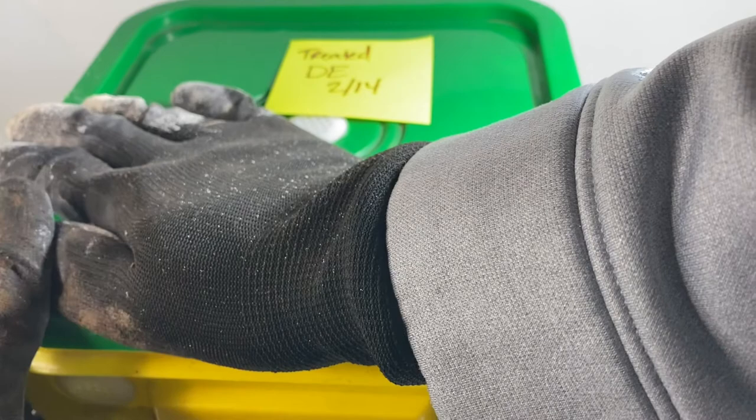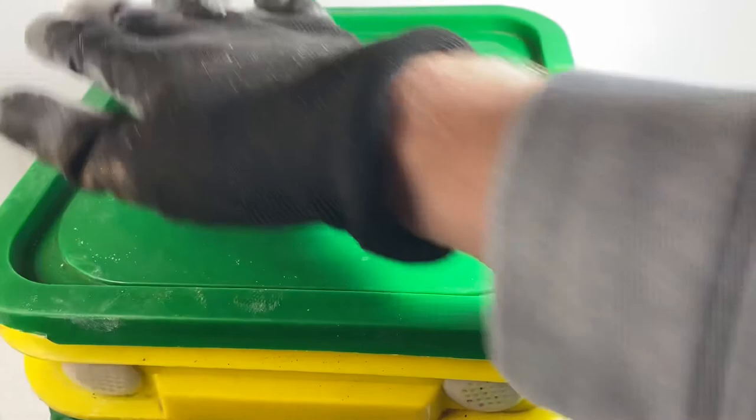All right, so we'll update our little sticker here — we treated it with diatomaceous earth again today and we'll check on it next week and see if we've eliminated the pest problem in the worm bin.